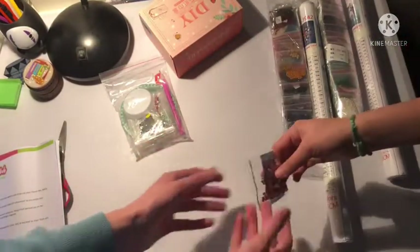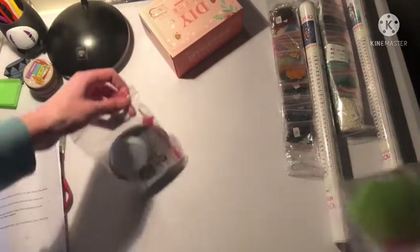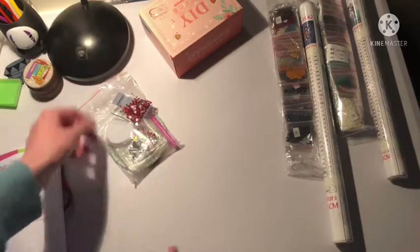So we got a round and a square diamond painting. This goes with this — we'll see. What should we start with? Let's start with the thing that's not diamond painting first.